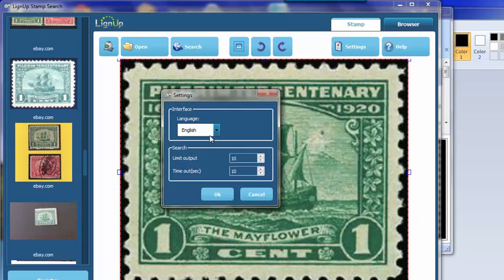We've got some settings here — nothing really major. Language, that's obvious. Limit the output and the timeout — that's how long it's going to wait before it gives up searching for a stamp, I believe.